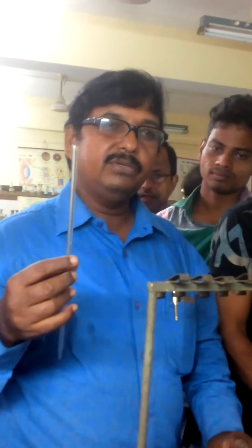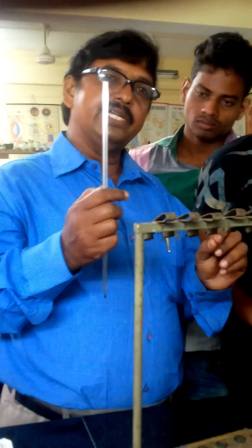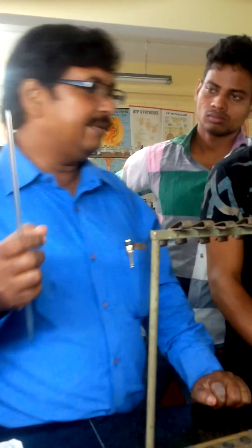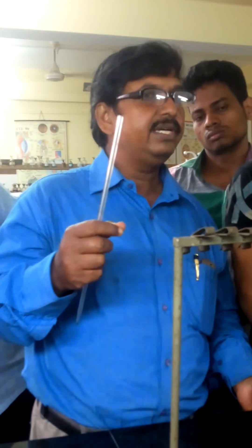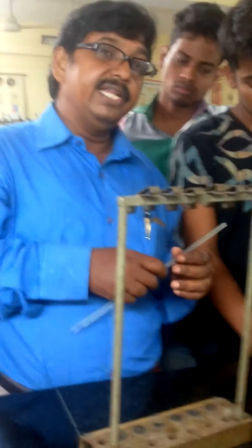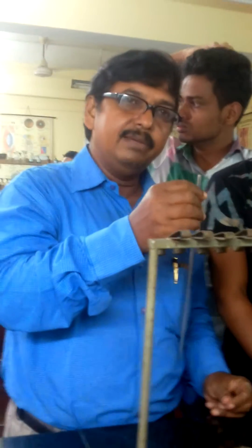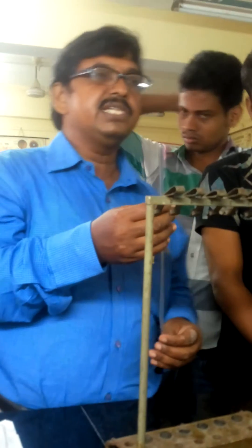We have 2 ml blood from 0.5 ml sodium citrate. We have 2 ml blood — Westergren method. We have to shake it and mix it properly. Then we take the blood from this tube and introduce it to the erythrocyte sedimentation instrument.